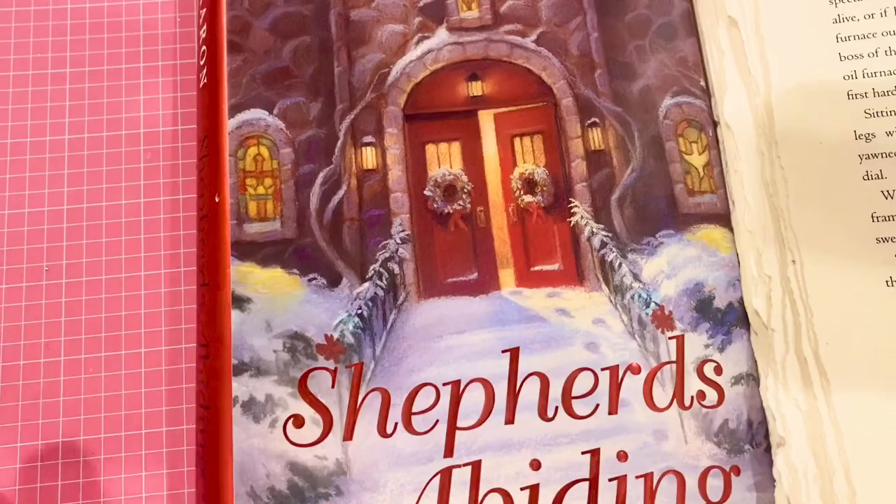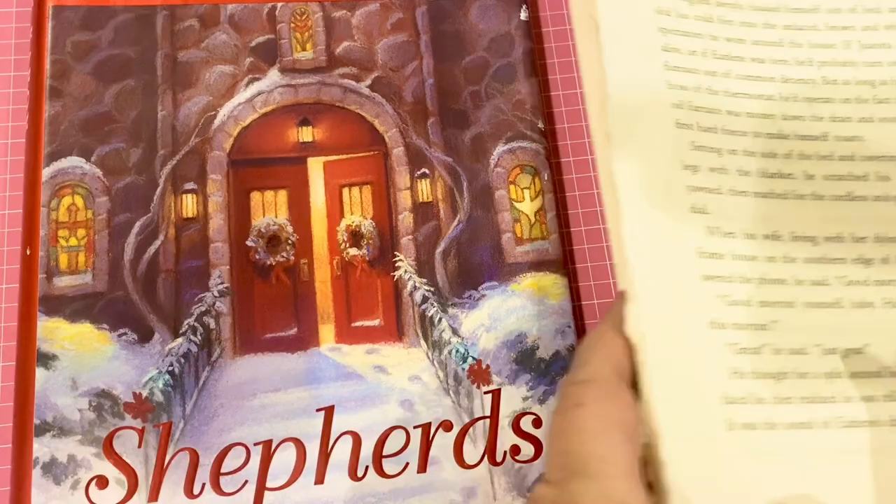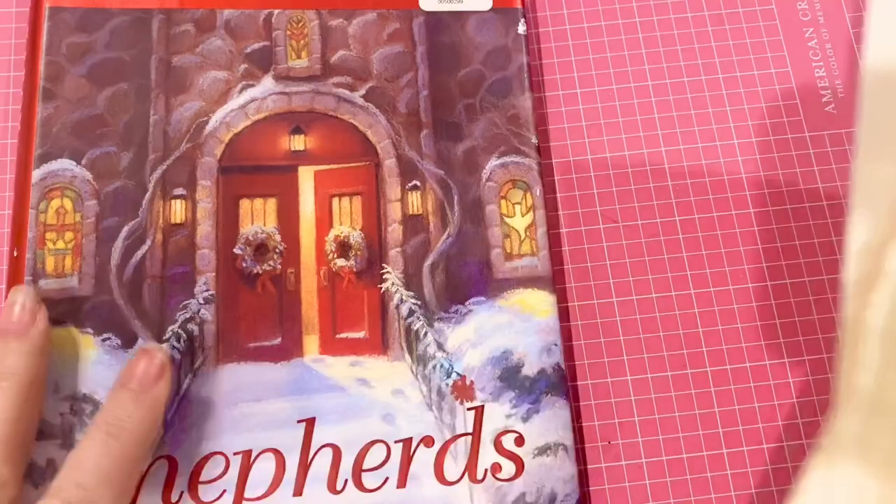We are using this book, Shepherds Abiding, but you can use any book that you would like. I have this pile here so you can see how many pages I really tore out of this book — it is not very thick at all.